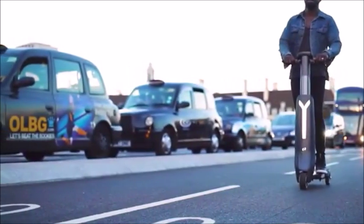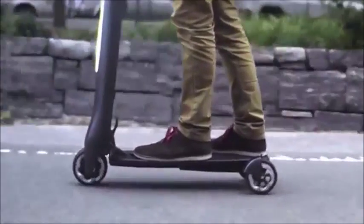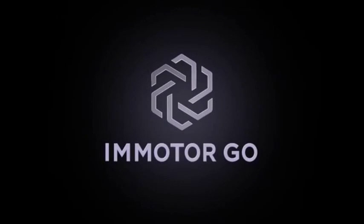Imagine personal transport that is intelligent, high-performance, easy to use, and engineered for tomorrow. Introducing ViaMotorGo.